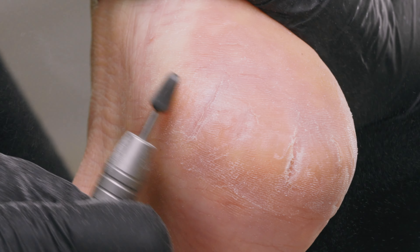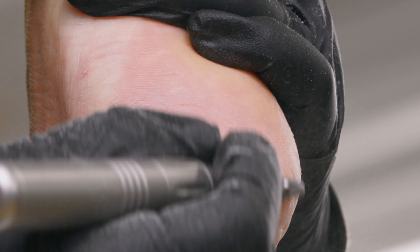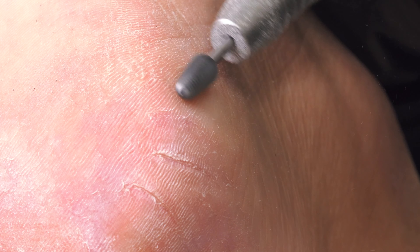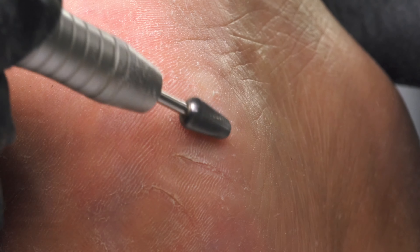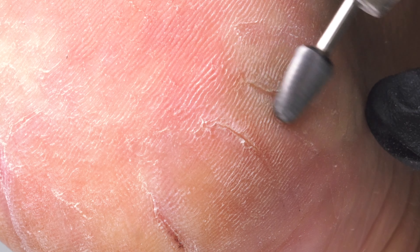Remember, these feet didn't get this cracked overnight. So don't feel like you need to take it all down, especially if you are quiet as an athlete. See this little flap of skin — if I'm going down with my carbide it's not catching. I can see how the grain of the foot is going and where it's held on on that left side. So if I go against the grain — up and to the right — just like that it creates more removal.